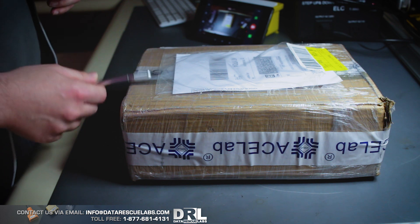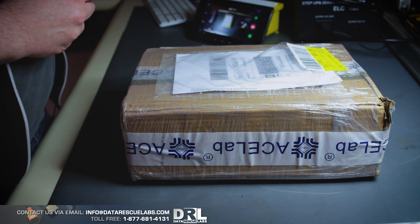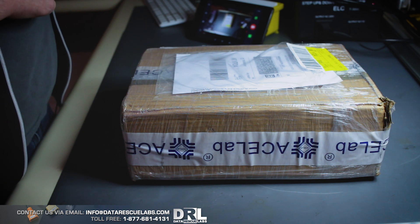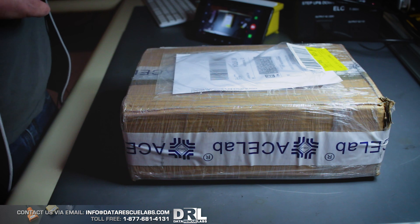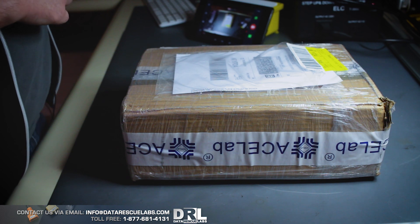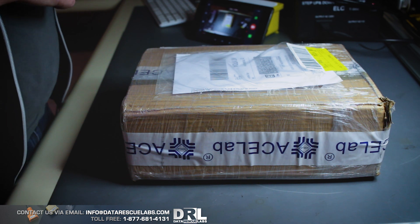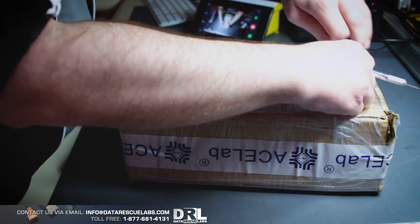So what do we have here? We have a box and obviously by looking at the side of the box, we can see it's from a company called Ace Labs. Ace Labs is a maker of various tools, one of them is a PC3000 Portable, which is what's in this box. We bought this because we needed a portable solution for forensic imaging. We had one before, but that solution was not the best at handling failing drives or even the new NVMe drives.